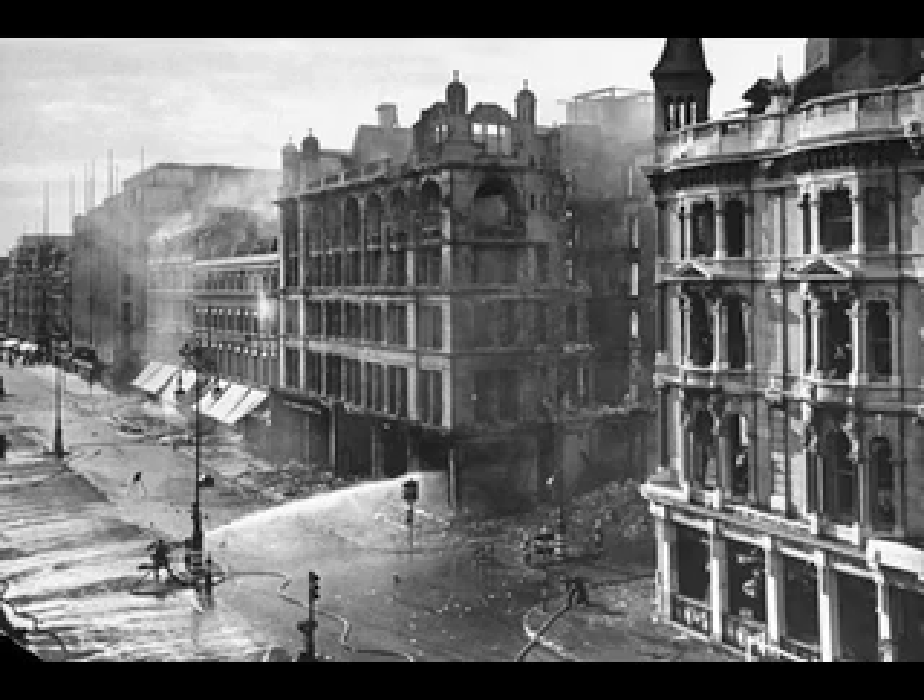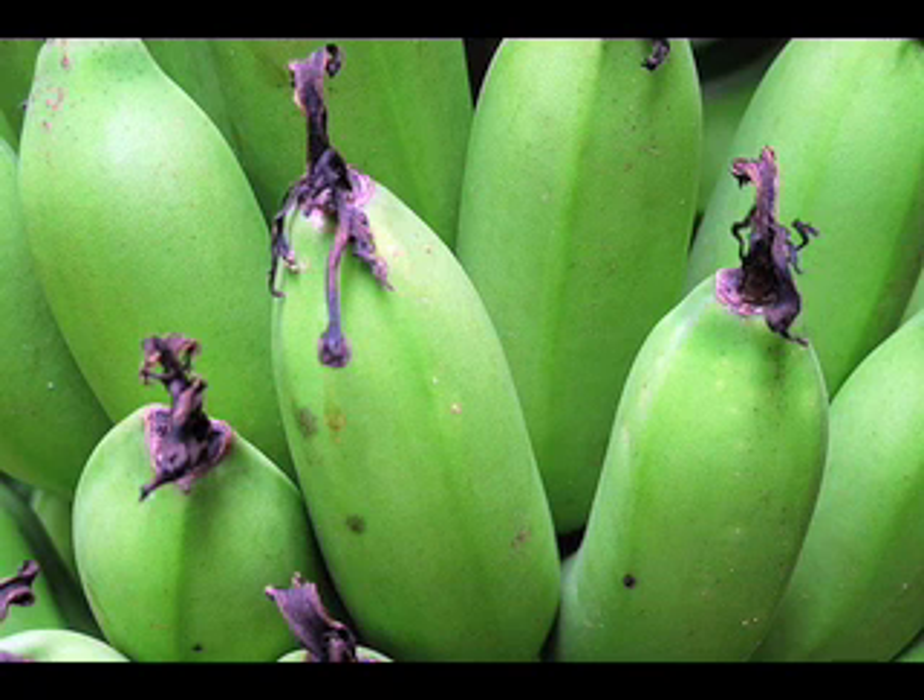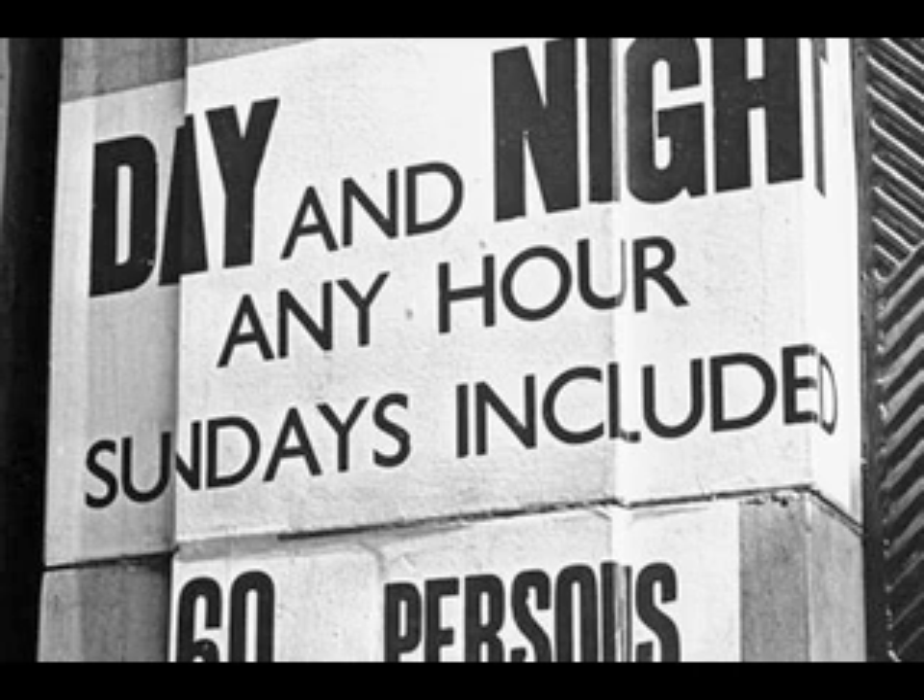During the period of the air raids, we used to go and take shelter in the Spitalfields market. There were some big basements there. The one that we used to use, pre-war, had been used for ripening green bananas. We spent many, many nights taking shelter there.